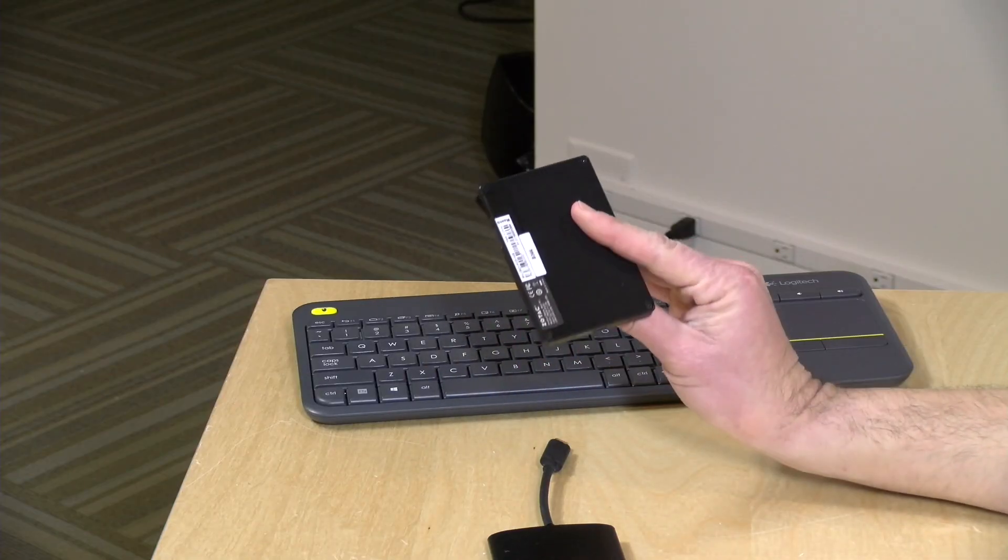So that's going to do it for our look at the Zotac Pi 225. This is Lon Seidman — thanks for watching.